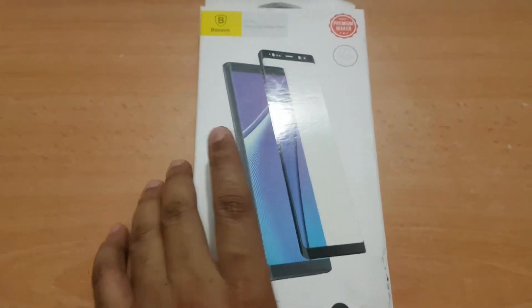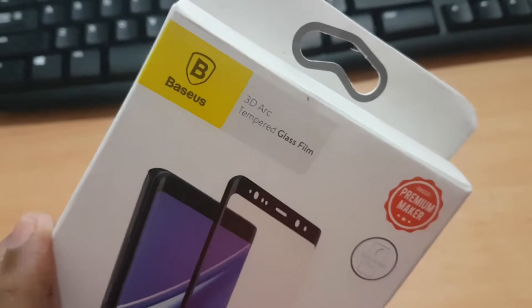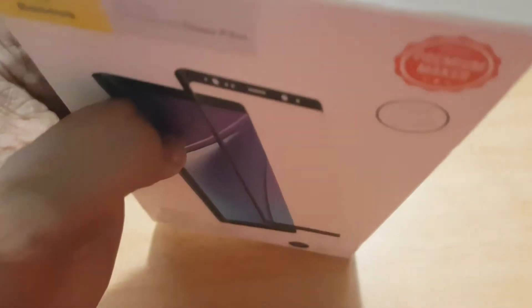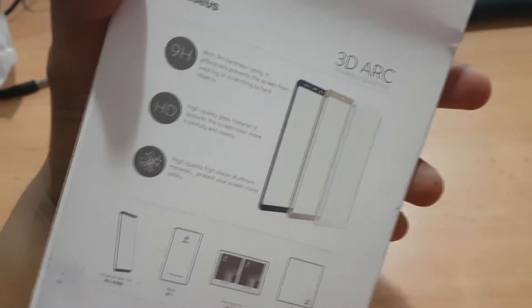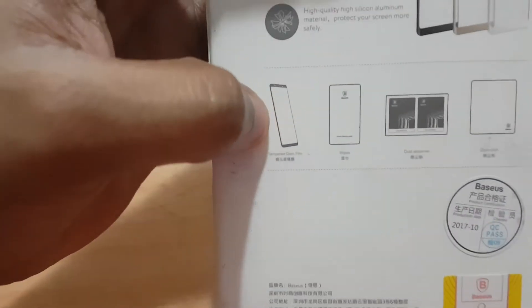Welcome back to 21st Century Tech. Today I'm going to reveal a brand new basis 3D art tempered glass film. I got this from eBay for around $7, which is really cheap for that price range, and it is good quality. There are three colors: black, gold, and white. I bought the black one because my Note 8 is black. It has 9H hardness with HD quality and high quality silicon aluminium material, so it will be safer for your phone.